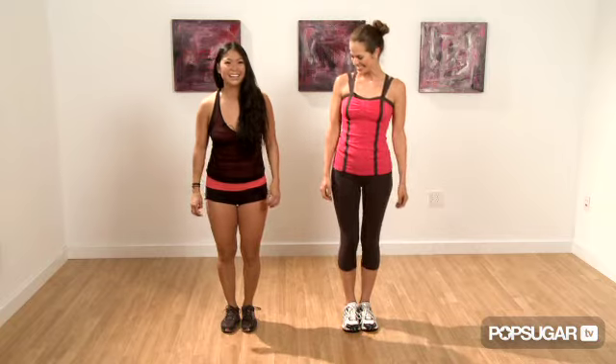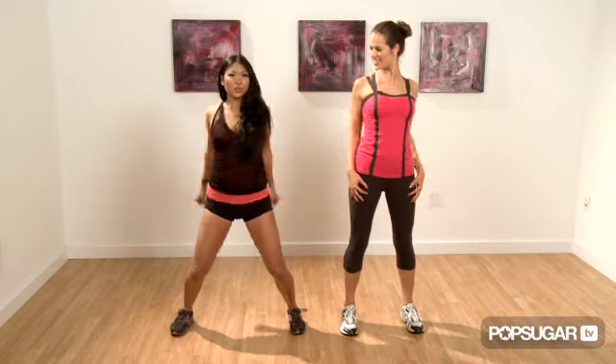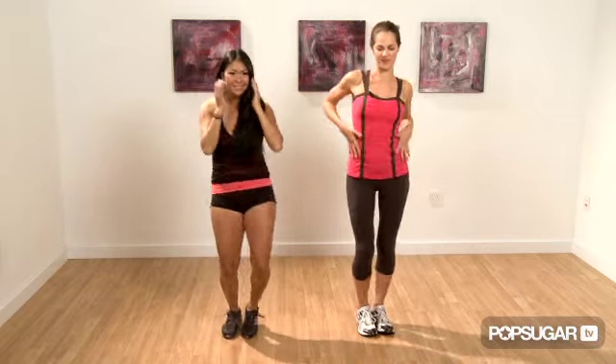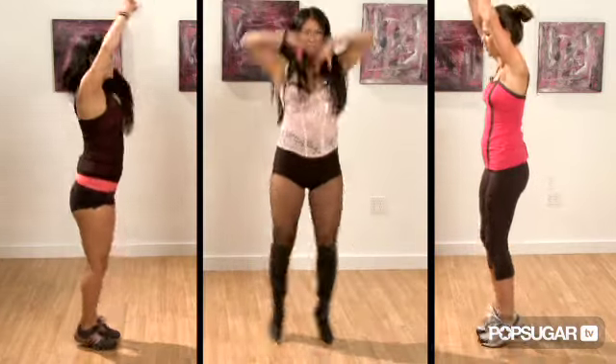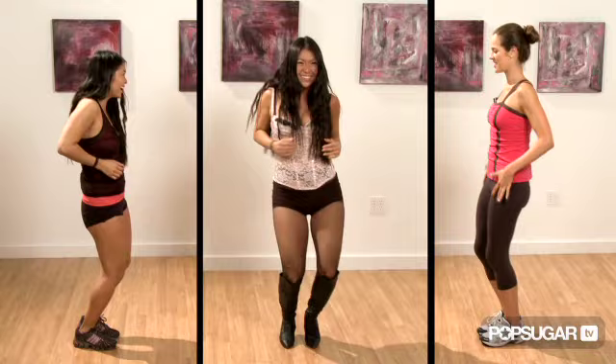Are you ready? Here we go — five, six, seven, eight. One, two, three, four, five, six, seven, eight. I really love this move. I can already feel it in my abs. You're using your upper ab, your lower ab, your midsection, and even with those popping moves you're using your core to stabilize yourself.